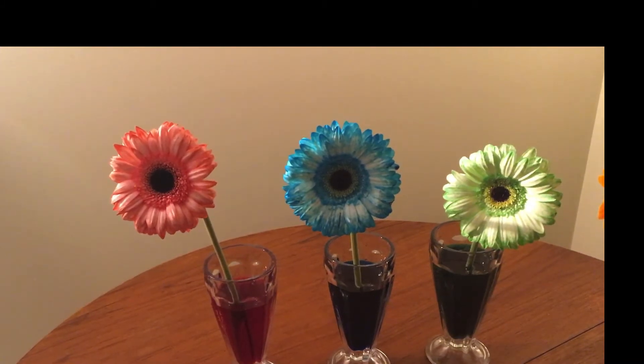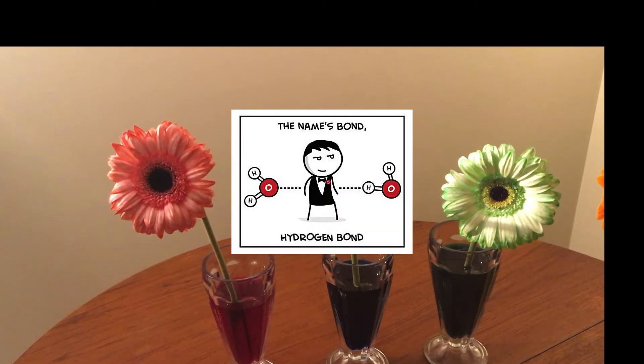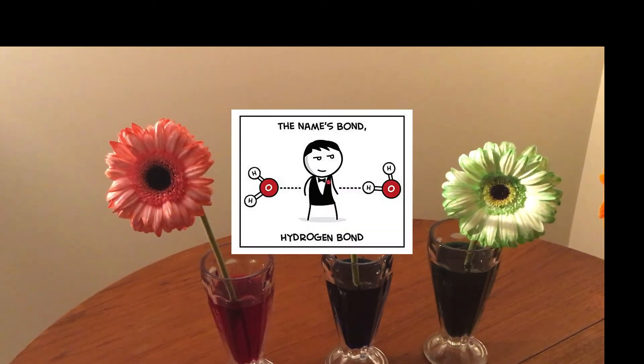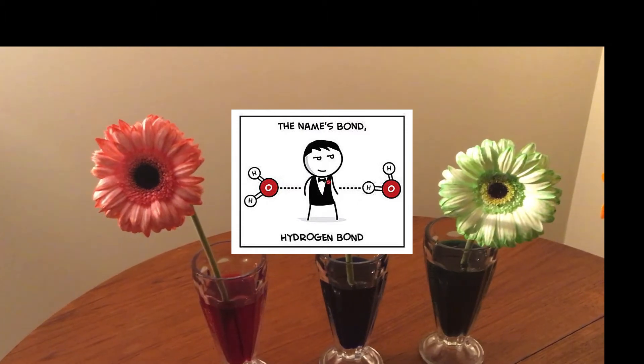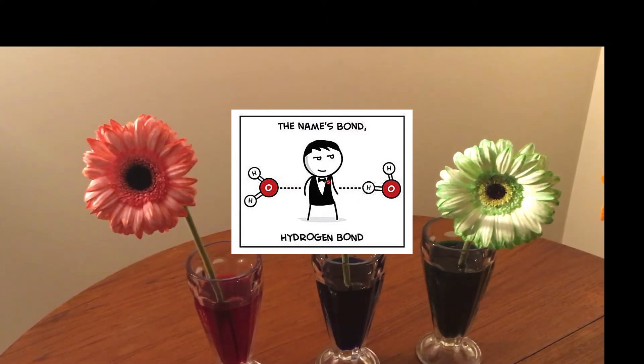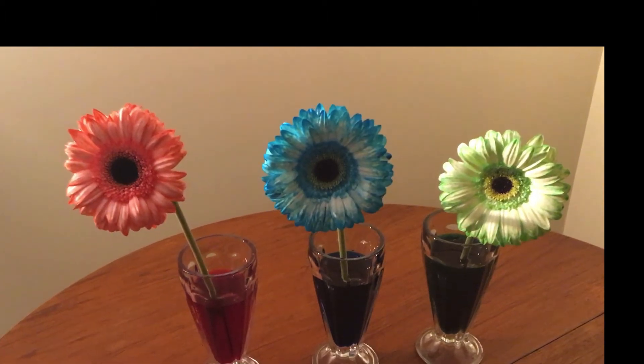Water molecules stick to each other by hydrogen bonds. When water molecules are bound like this, it's referred to as cohesion. When we say something is cohesive, we mean that it fits together, it sticks together — and that's the same thing here.